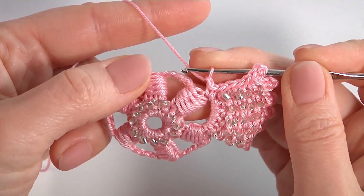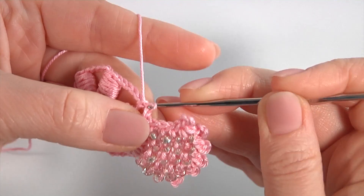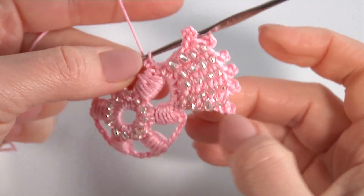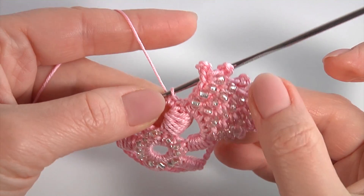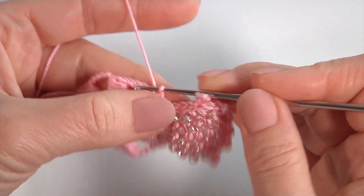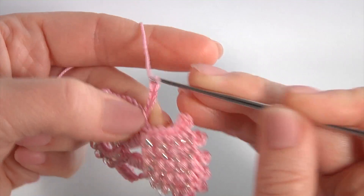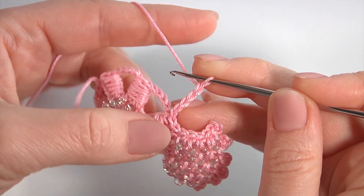Now I'll show you how to crochet the second petal. Make a chain and work into the next chain space. Make a single crochet. Then repeat the first petal — I am making the second one in the same way. I will start and you will continue by yourself.